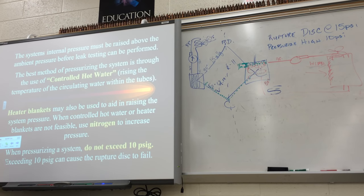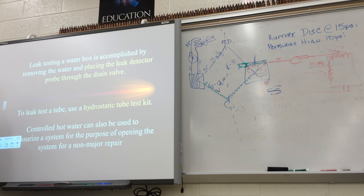The rupture disc is located on the evaporator. The piece with all the tubes going in the end is called the water box — that's where the water circulates from one end of the barrel to the other. The best way to leak-test: take all the water out, and because refrigerant is heavier than air, it'll come out through the drain valve. You can also pull the drain plug and put your probe in to check. But if you suspect a tube leaking because it froze the water — causing it to expand and burst — you've got to test each tube individually using the hydrostatic test tube kit.